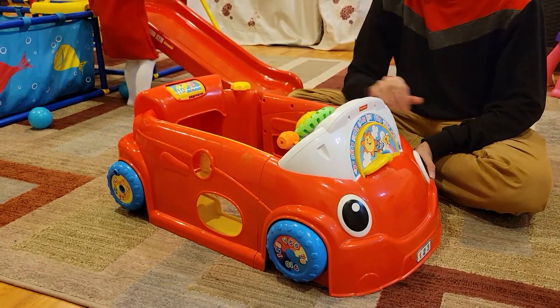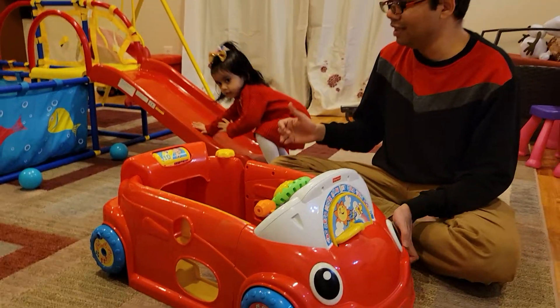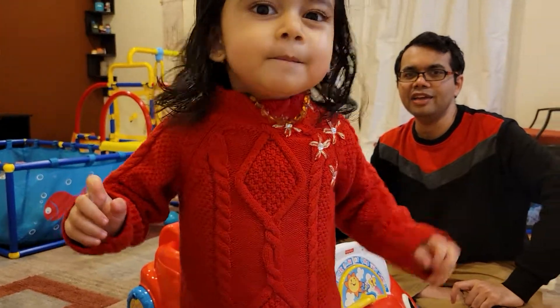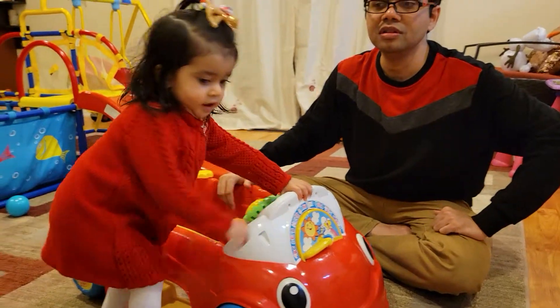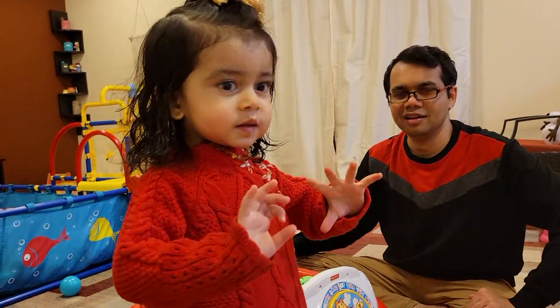Yep, great toy — does what it says, really happy with it. Virti, come here. Say bye bye. Say thank you. Thank you! Bye bye! Alright, okay.